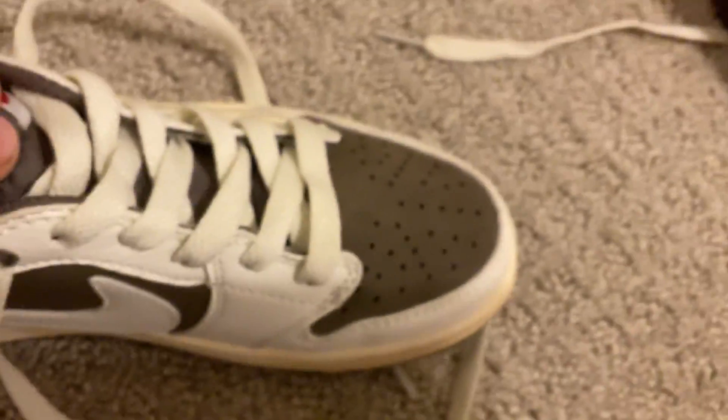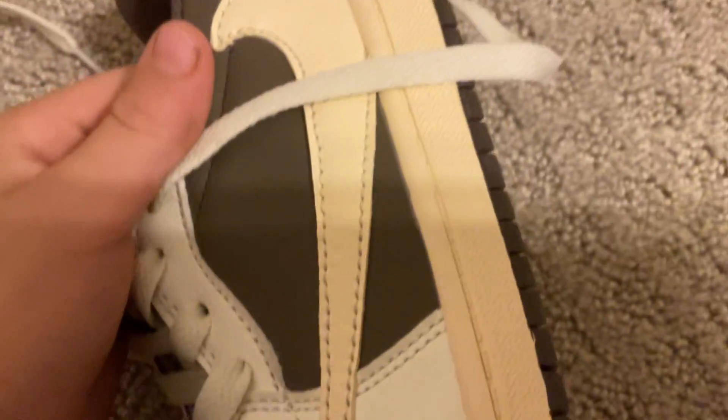And it has white laces on it. I put the tan laces on because they were more my thing. I love that tannish swoosh — they're so cool. And I love the reddish color on the back.